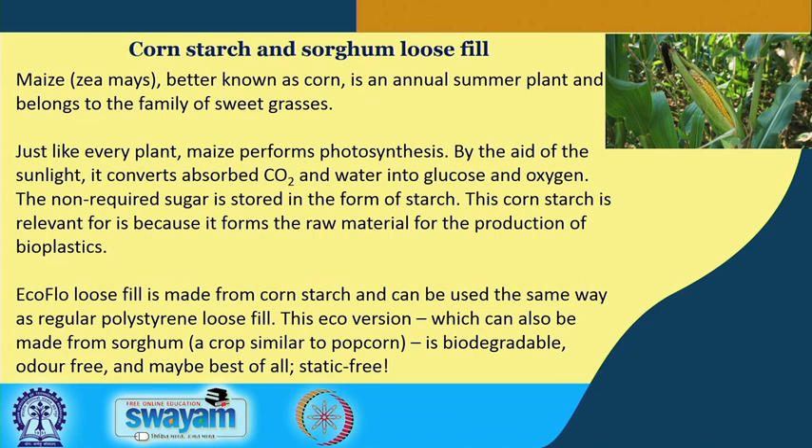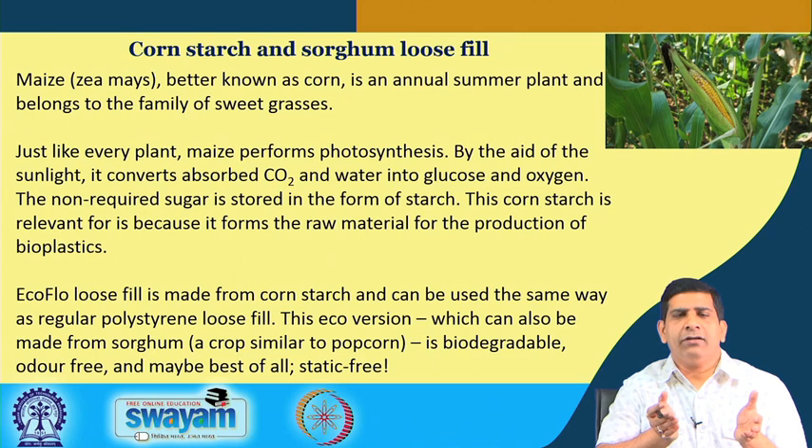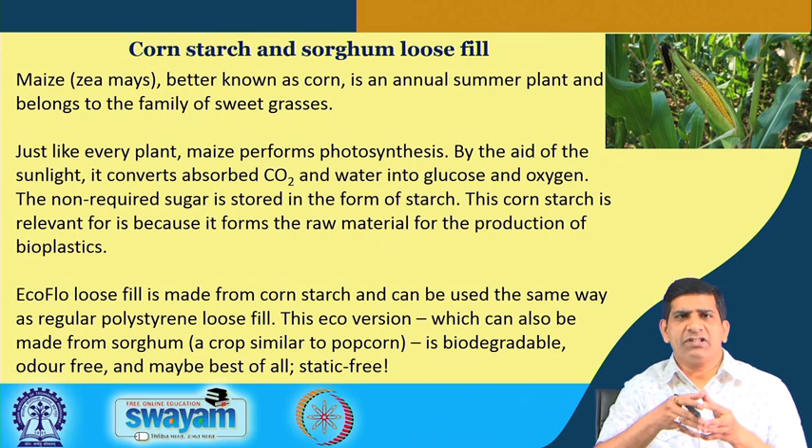In terms of alternatives, corn starch and sorghum are being used quite a bit in making plastic alternatives. Maize, better known as corn, is an annual produce grown in many parts of the world including India, and is a staple food. Like any other plant, corn undergoes photosynthesis — absorbing CO2 and water to produce glucose and oxygen. The non-required sugar is stored in the form of starch, and this corn starch is relevant because it forms the raw material for the production of bioplastic.